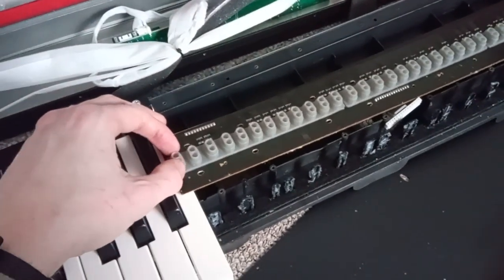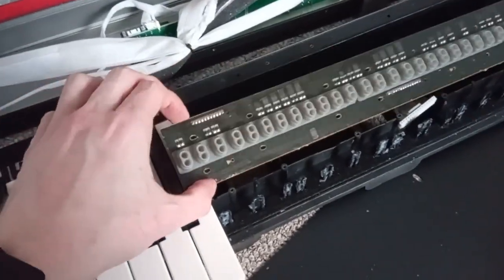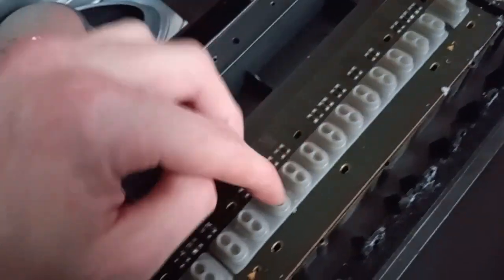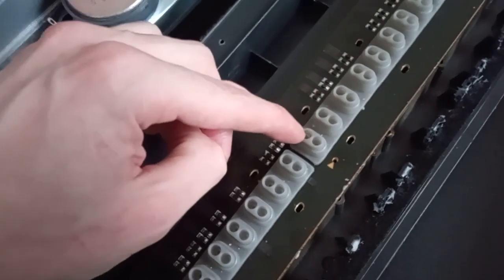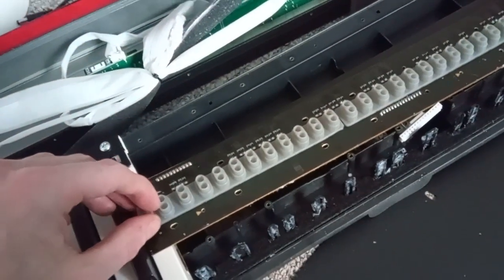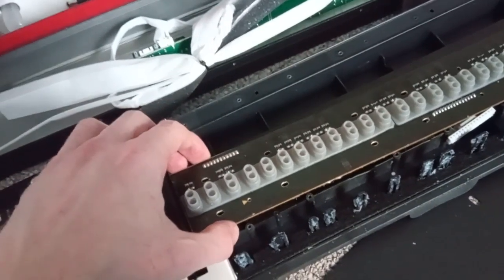The way I'm going to fix it — just to get another probably six months out of it — is I took the rubber piece from the end key, which is slightly different; I had to cut the end bit off. I then tried to glue it, took that rubber piece and put it where the broken one was, so the section of the keyboard I play more should still work.